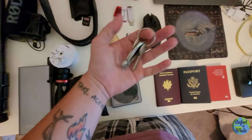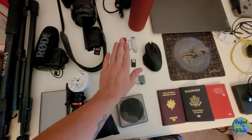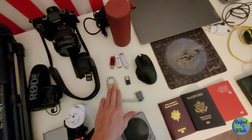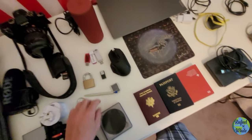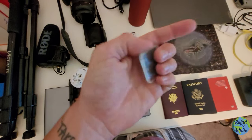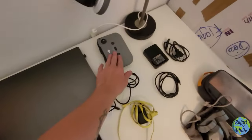I have a lock with keys — those are also my apartment keys. This is extremely useful for locking your bag, going to hostels, or anywhere you need to secure your stuff.